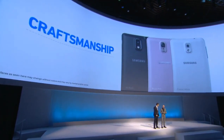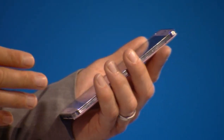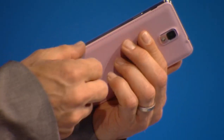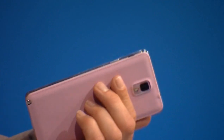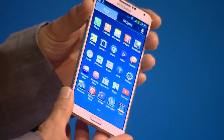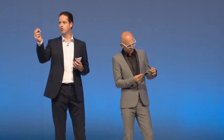The screen is interesting — it's not bezel-less, but the bezel on the display is certainly minimal. And this serration on the side, along with the leather, gives it a kind of notebook feel, like a diary. The S Pen is easy to pull out and also has a great look and feel.